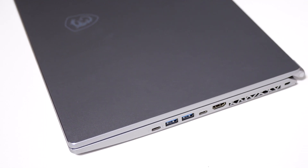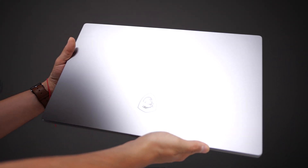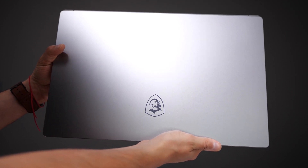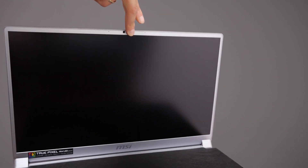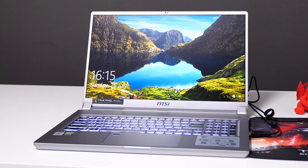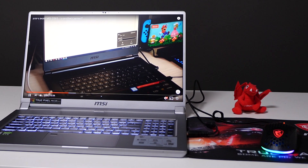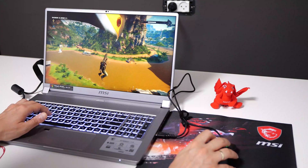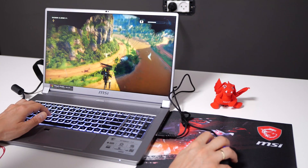The MSI Creator 17 is my main laptop right now, basically replacing the GS65. I get a lot of questions about what laptop I use to edit my videos. This laptop has so many innovative features. It has the latest 10th generation Intel Core i7 processor — the Comet Lake — and GeForce RTX Super Series graphics cards. I personally have the GeForce RTX 2080 version with the Comet Lake i7 10875H CPU, 32 gigabytes of DDR4 memory, and 2 terabytes of NVMe SSD.